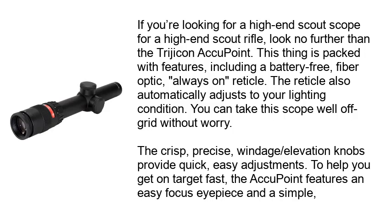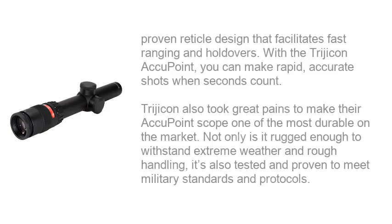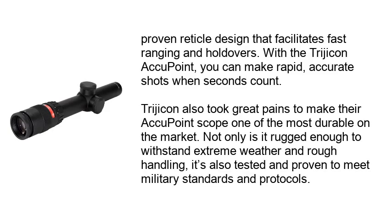To help you get on target fast, the ACCU point features an easy-focus eyepiece and a simple, proven reticle design that facilitates fast ranging and holdovers. With the Trijicon ACCU point, you can make rapid, accurate shots when seconds count. Trijicon also took great pains to make their ACCU point scope one of the most durable on the market — rugged enough to withstand extreme weather and rough handling, and tested to meet military standards and protocols.